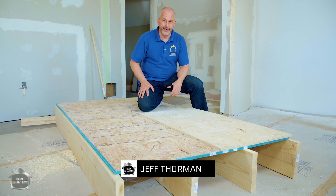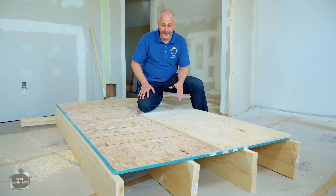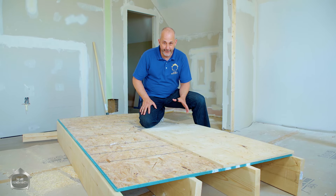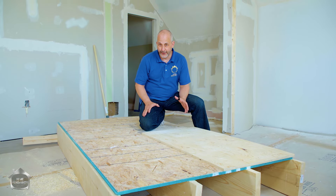Hey guys, Jeff from HomeRenovision here. Today we've got an A to Z video - a crash course beginner's guide to doing any kind of renovating. This covers so much important information. If you're going to do a flooring project this year or any kind of changing of your mechanical, plumbing, bathrooms - all that kind of stuff - you've got to have this information. You cannot renovate with new materials in an older home without watching this video.